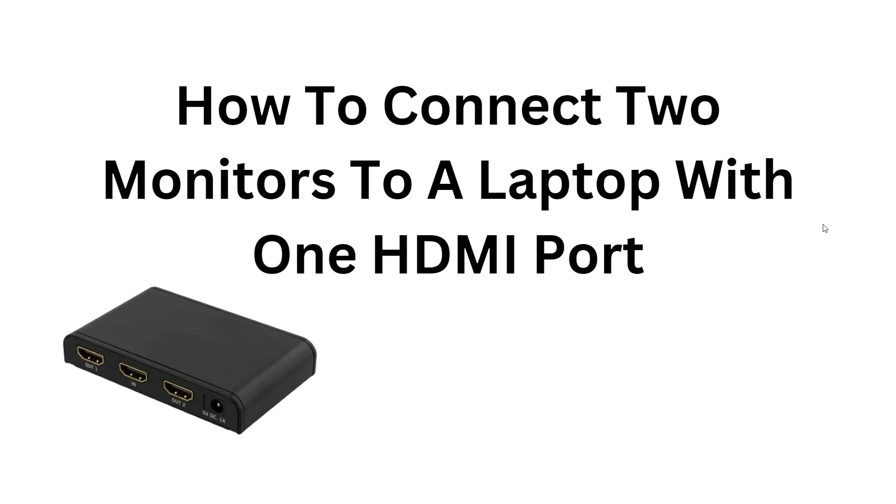Hi, welcome back to the YouTube channel. In this video, we will guide you through the process of connecting two monitors to a laptop that has only one HDMI port. We understand the need for a larger display or the convenience of multitasking, and we will show you step by step how to achieve this setup. By following our instructions, you will be able to expand your workspace and enhance your productivity.